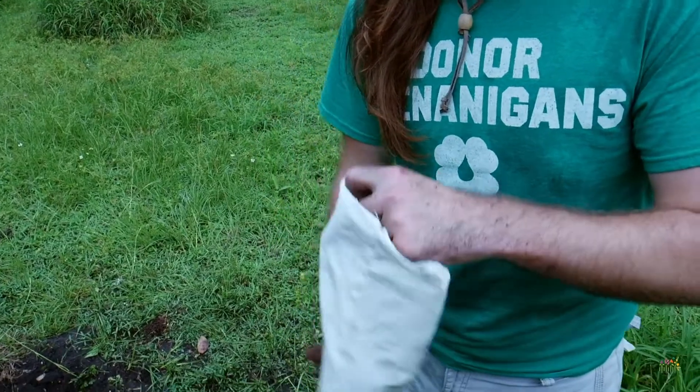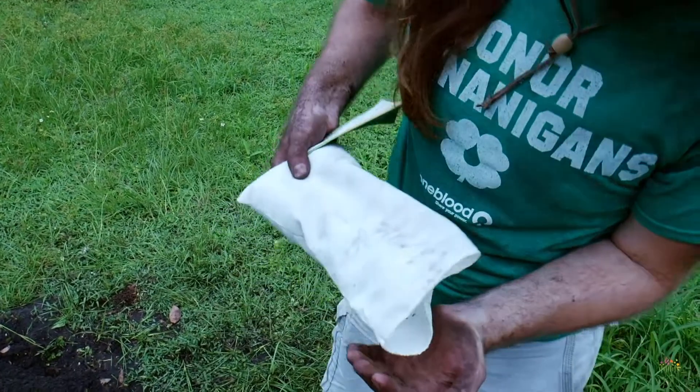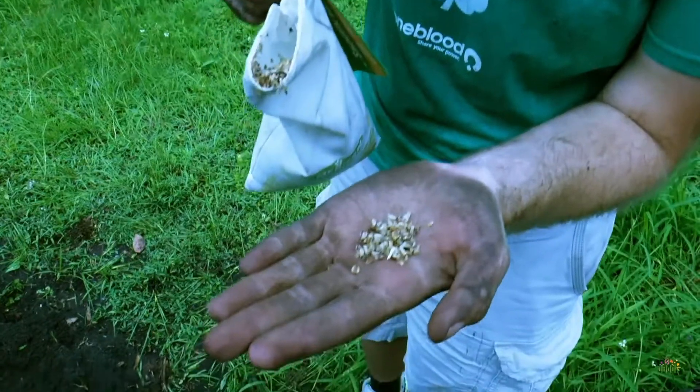Purchase a native wildflower seed mix. Be careful — many of the seed mixes on the market contain non-native species. Make sure to avoid these.